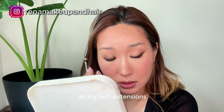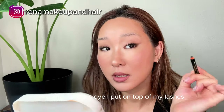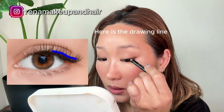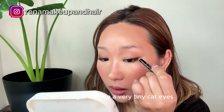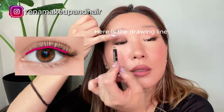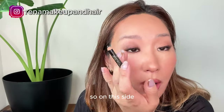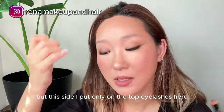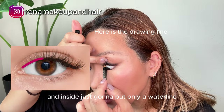I have lash extensions. On this side I put eyeliner on top of my lashes and bring it out like a very tiny cat eye, and I put it on the waterline. On this side I draw over on top of my lash line as well, but I put only on the top of my lashes here and inside only on the waterline.